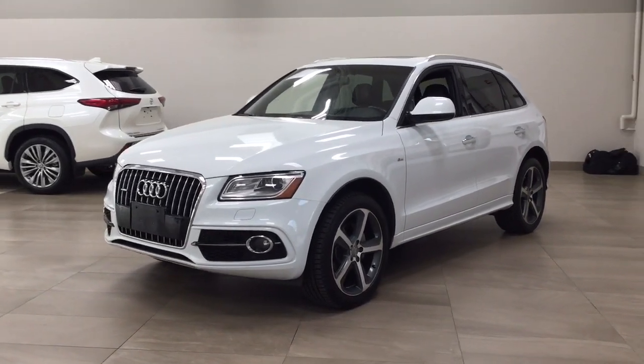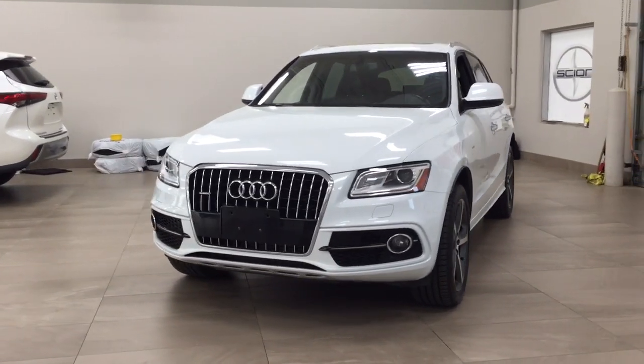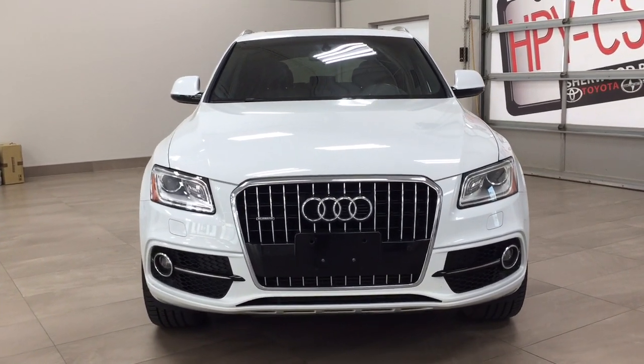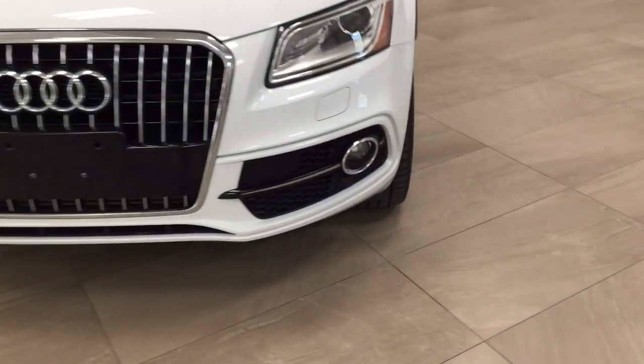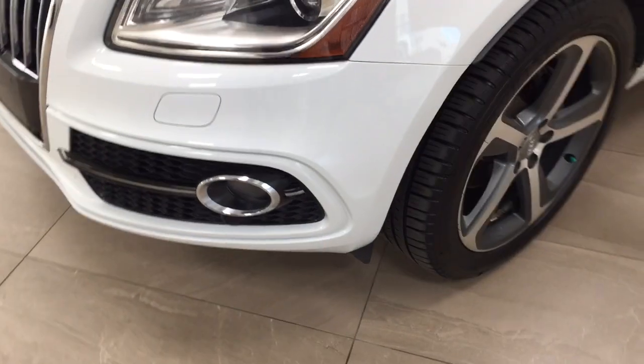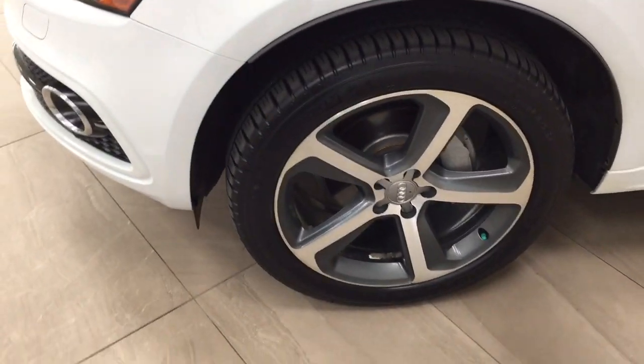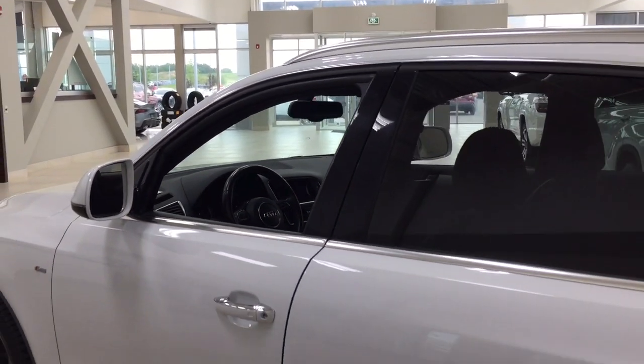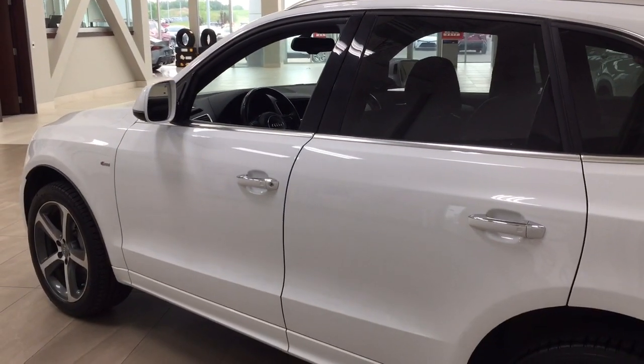A couple of the exterior features you will see on this Quattro include its daytime running lights and fog lamps. Taking a closer look on the side, you have your 20-inch aluminum alloy wheels, integrated signal lamps, and foldable mirrors. Taking a look up top, you have the roof rack, and the color we're looking at today is white.